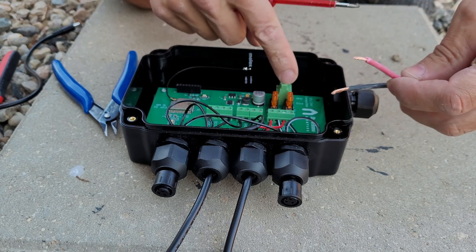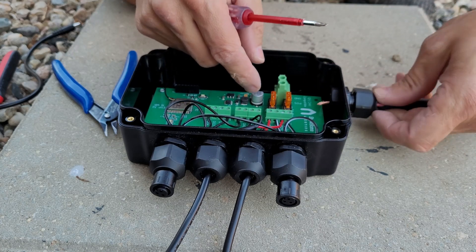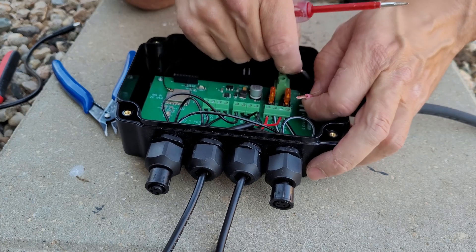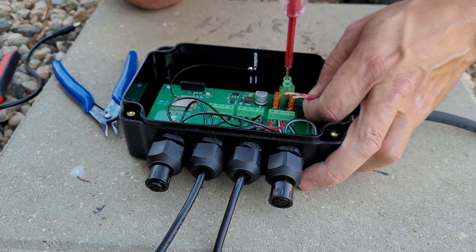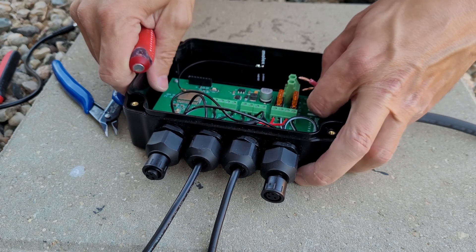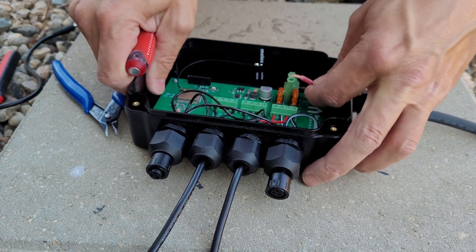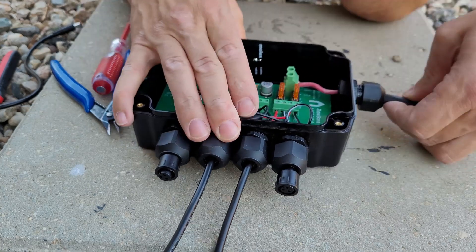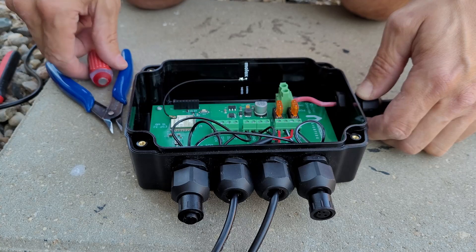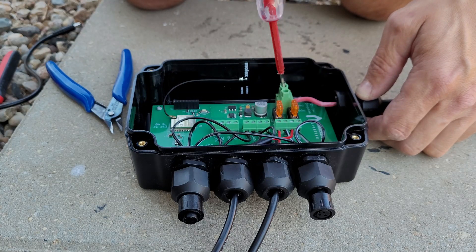Feed them through the cable gland on the side that's already there. The two big terminals for the power inlet to the controller are labeled positive and negative, so just put the red in the positive and the black in the negative. From there, those two outputs are fused to your LEDs and your power injection. Just tighten those up.